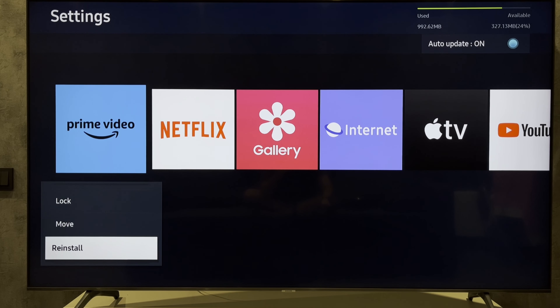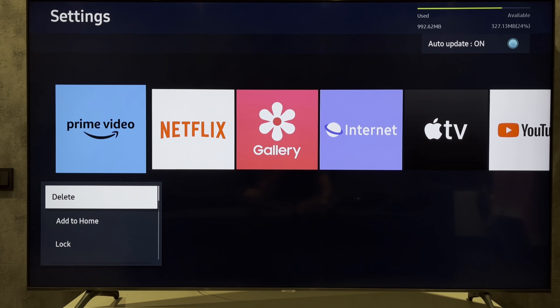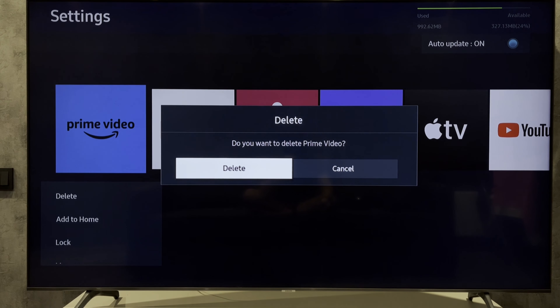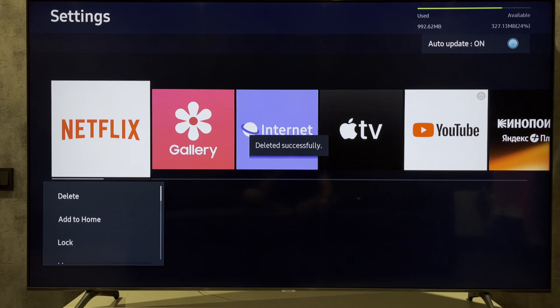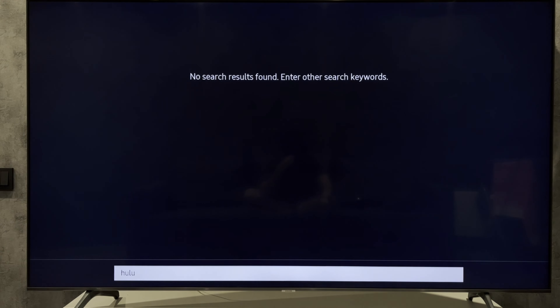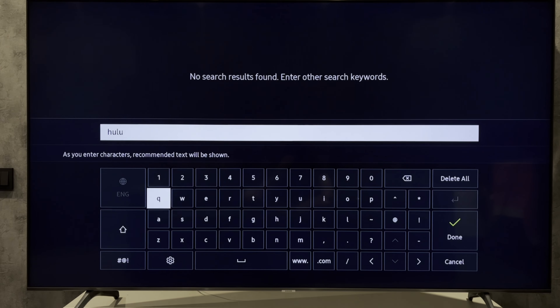First way: press reinstall. Second way: press delete, then open search, find HBO Max, and install.